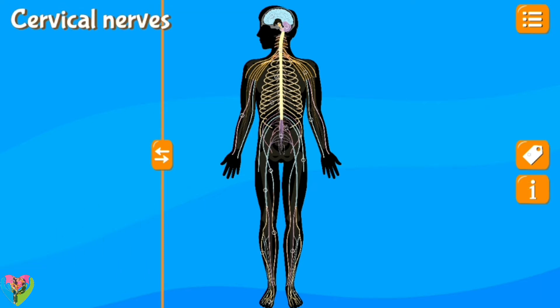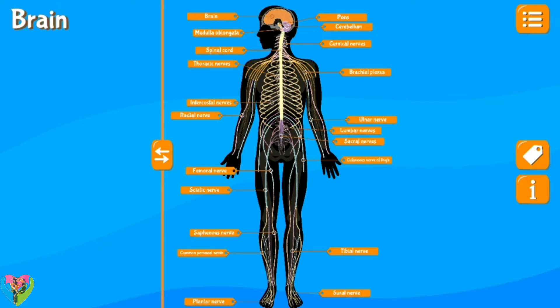Cervical nerves, brain, medulla oblongata, spinal cord, thoracic nerves, intercostal nerves, radial nerve, femoral nerve, sciatic nerve, saphenous nerve, common peroneal nerve, plantar nerve, sural nerve, tibial nerve, cutaneous nerve of thigh, sacral nerves, lumbar nerves, ulnar nerve, brachial plexus, cervical nerves.